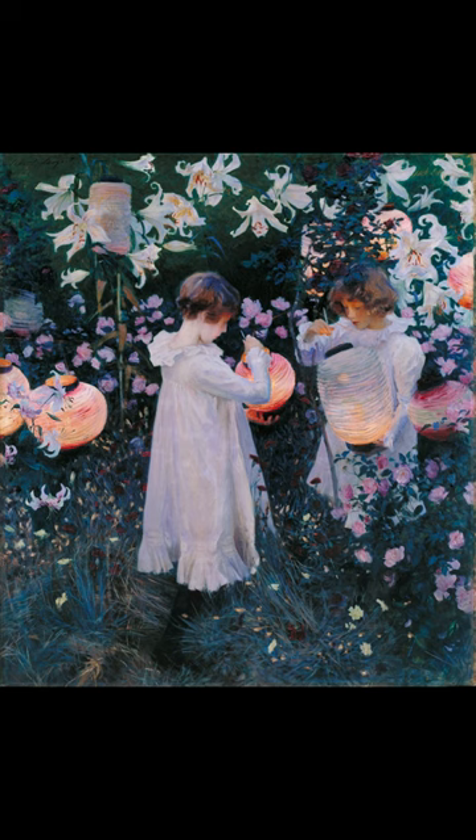The painting is dominated by green foliage, with no horizon or other horizontal line to give a sense of depth. The viewer seems to be on a level with the children but also looking down on them. The two subjects of the painting are the daughters of the illustrator Frederick Barnard, a friend of Sargent's.